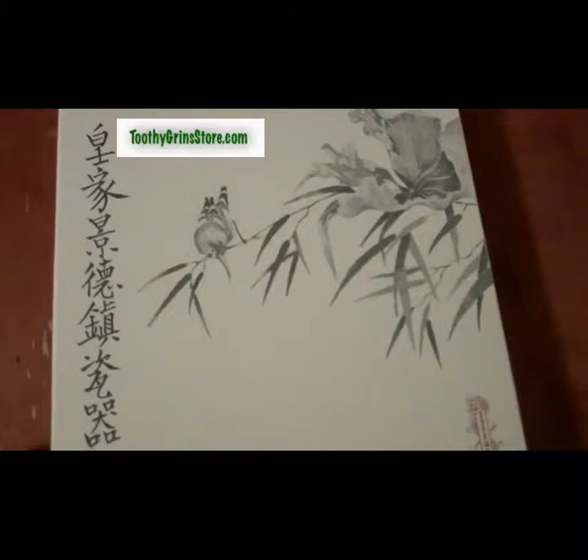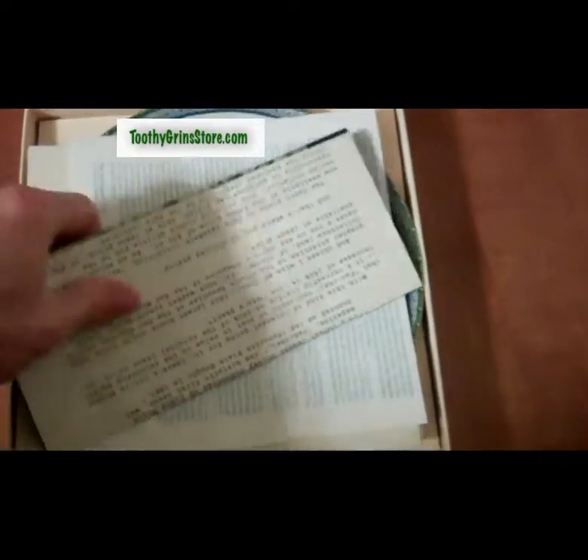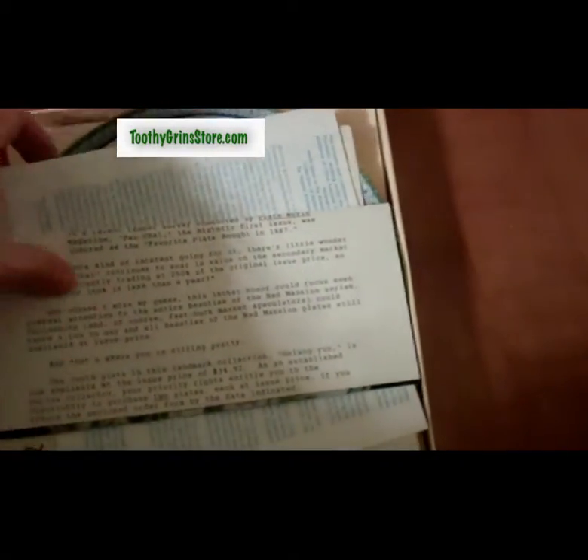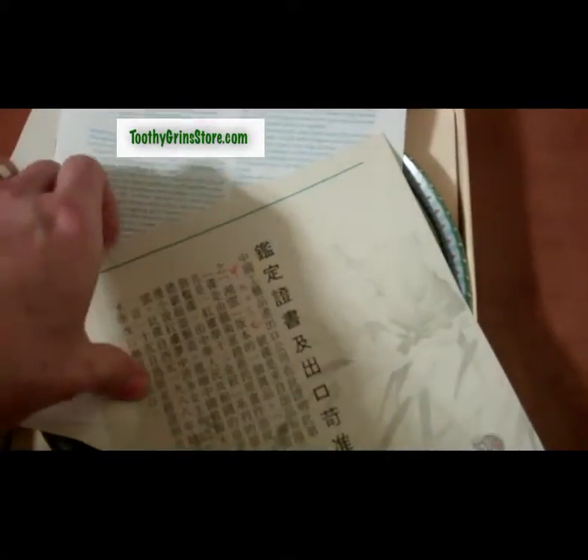Inside this box we have plate number 10 of Beauties of the Red Mansion, which is a series of 12 plates based on the classic Chinese story entitled A Dream of Red Mansions. This is the original paperwork that came with the plate, including the certificate.